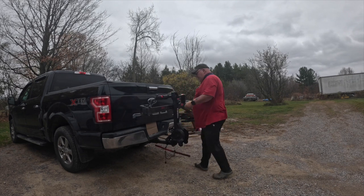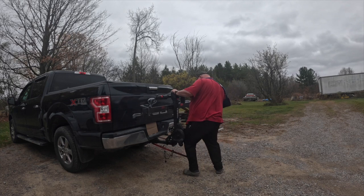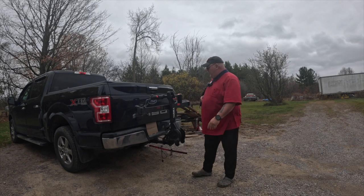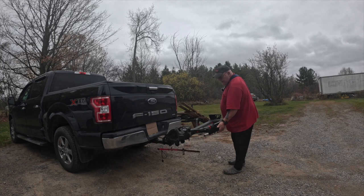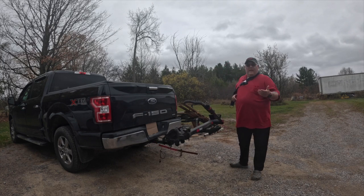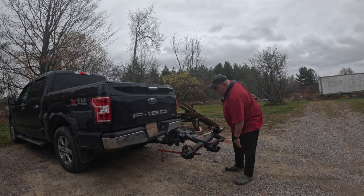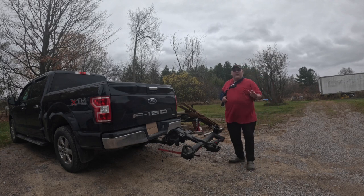All right, I'm not going to tighten the rack up fully, just going to leave it loose. So what was happening is I would have the bike on here, I'd be going down the road, and suddenly the whole rack would drop down like this.